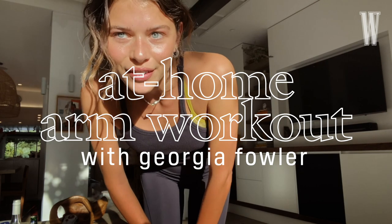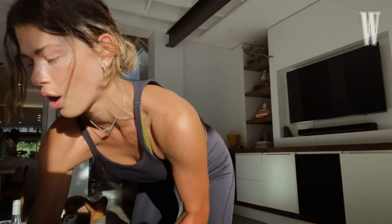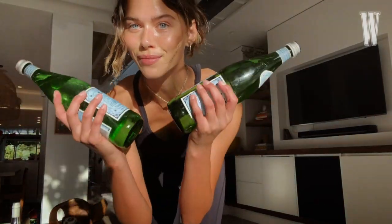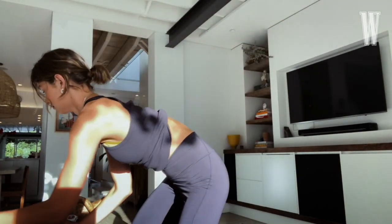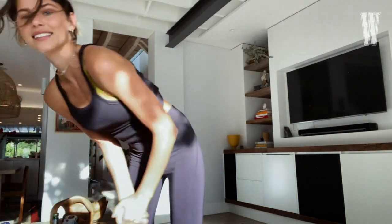Hi W Magazine, it's Georgia Fowler here and I'm going to take you through a quick arm circuit that you can add on to any at-home workout routine or just while you're in front of your favorite TV show. If you don't have hand weights at home, no worries — a lot of people don't. You can grab some bottles of water, wine bottles, beer bottles, a coconut — hell, whatever you can find. Anyway, just come along with me.